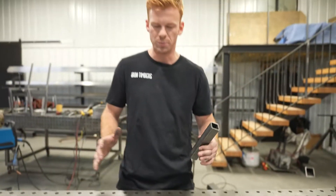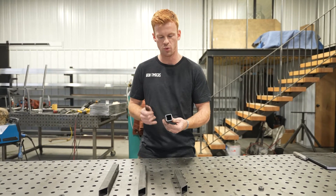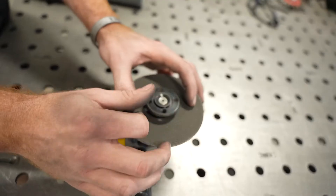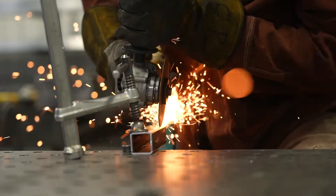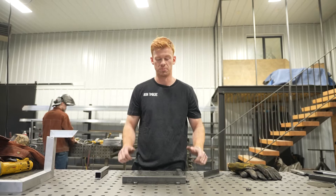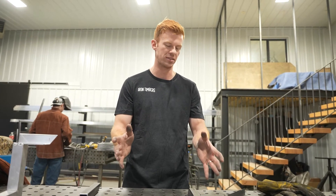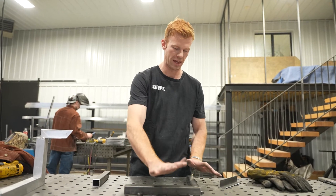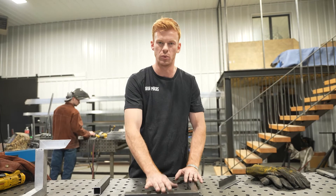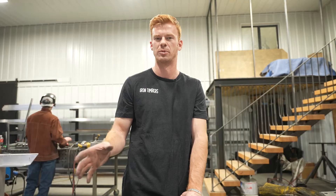Now that we've got all four pieces cut, we actually have to modify one. We're going to take this piece, draw guidelines down two sides, take an angle grinder with a cutting wheel, cut those lines, and it's going to give us half of it — it's going to look like an L. So we're going to weld this up now. What's vital here is that we use right angles — 90 degrees. Every joint that we weld up is going to be 90 degrees, and it's crucial to the success of this optical illusion.